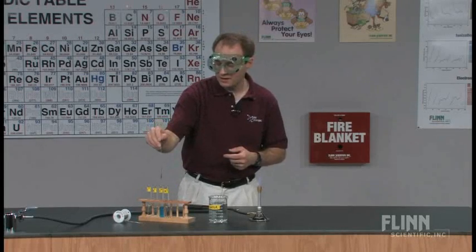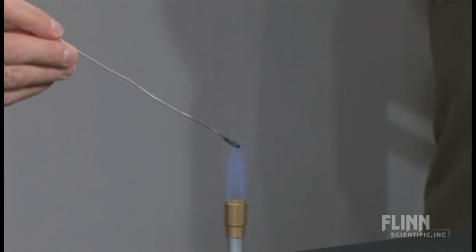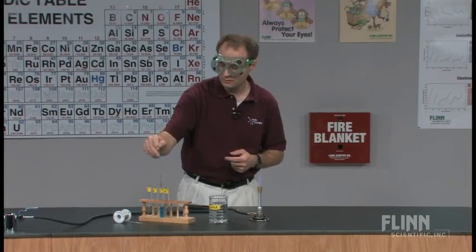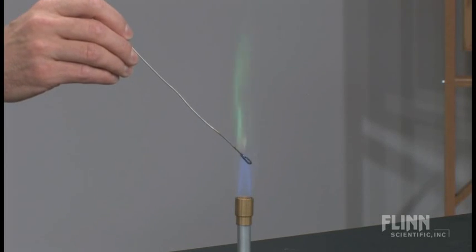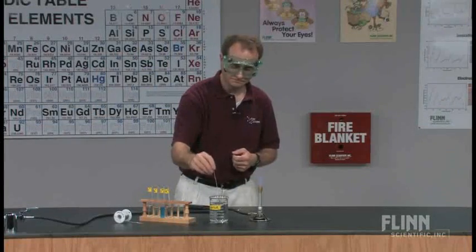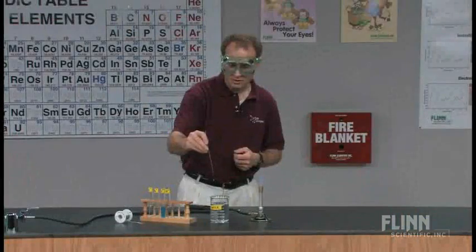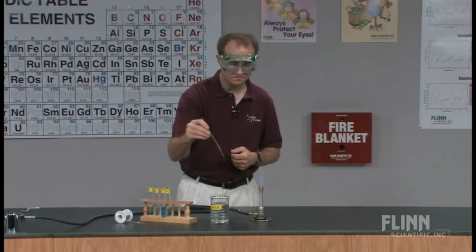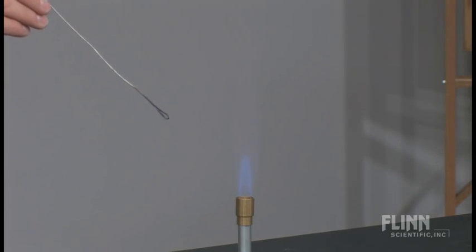After rinsing again, it's on to the copper test tube. That one happened quickly — let me run that back. We see the greenish color of the copper flame. And then to the potassium — we see a lavender type of color for that flame.